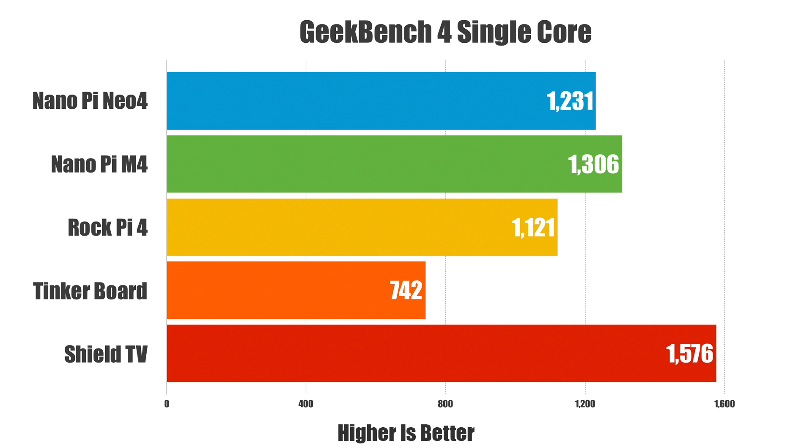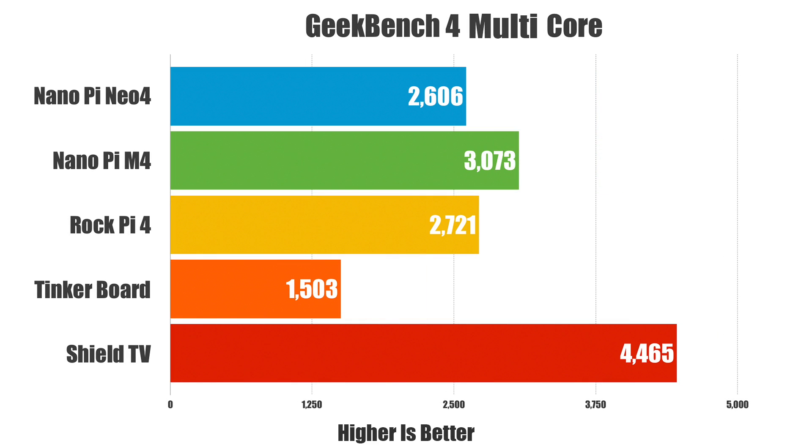The first thing I always do is run benchmarks. This is Geekbench 4 single-core score — at the top we have the Neo4, followed by the NanoPi M4 (the same board in a larger size with 2 or 4GB RAM), then the RockPi 4 (another RK3399 board I recently reviewed), the Tinkerboard, and the NVIDIA Shield TV. For multi-core, the Neo4 and RockPi 4 are close, but the M4 does jump ahead. These are low scores, so every little bit helps.